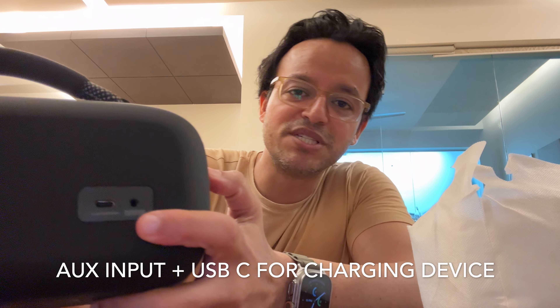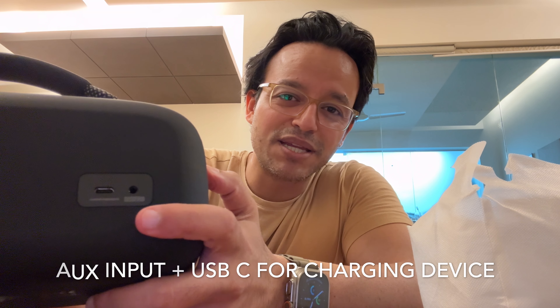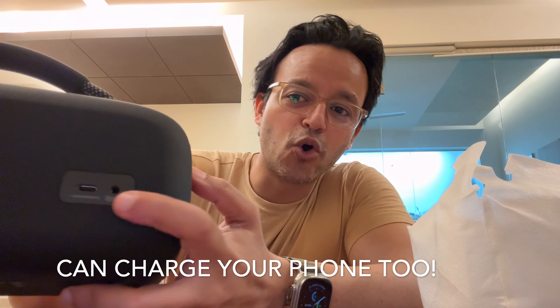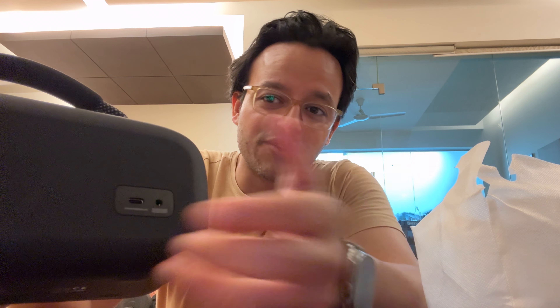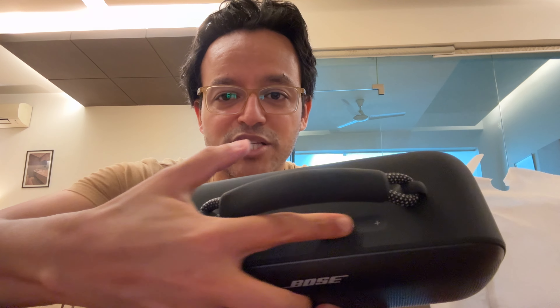It doesn't weigh much. Apparently it has an aux-in option plus the USB-C. The battery life they claim is about 20 hours on a single charge. You can use the USB-C to charge it, and also charge your mobile phone if it runs out of battery. On the top you get these various buttons.